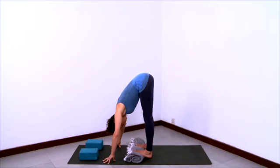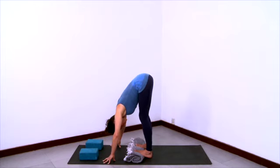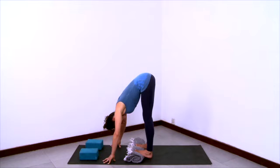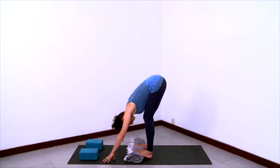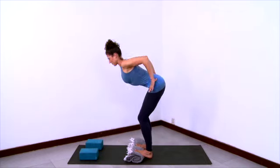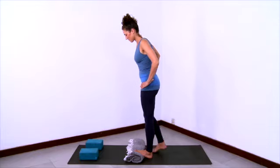Steady breath here, breathing into the sensations that arise. And then hands to hips, shoulders back, reach your chest forward to come all the way up. And then step off the blanket.